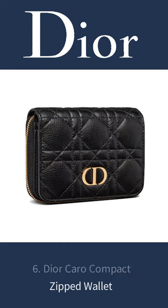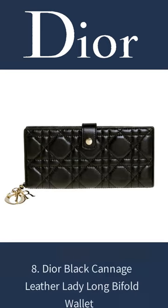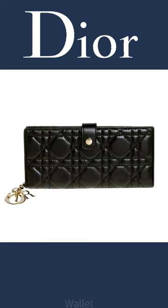6. Dior Carro Compact Zipped Wallet. 7. Dior Oblique Jacquard Zipped Long Wallet. 8. Dior Black Cannage Leather Lady Long Bifold Wallet.